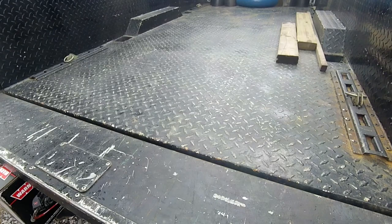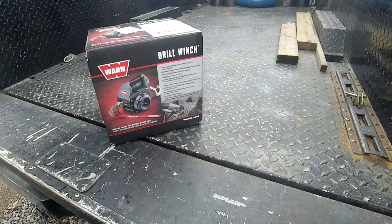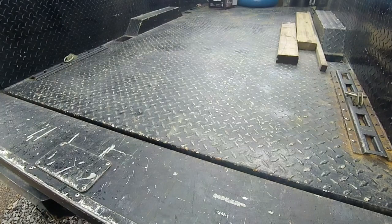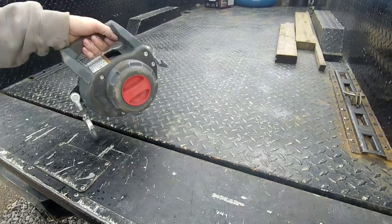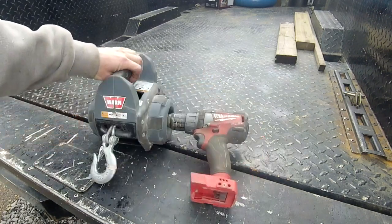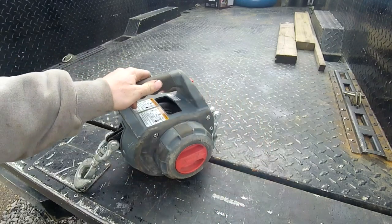Gentlemen, welcome to the back of the truck. Today, the WARN drill winch — but this is not a shill video channel, so we don't care about this one. We're going to talk about this one and where it's going to break. Let me show you where a WARN drill winch is going to fail and how to fix it.